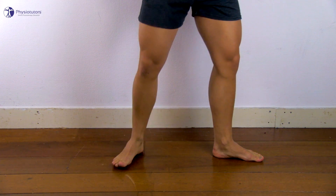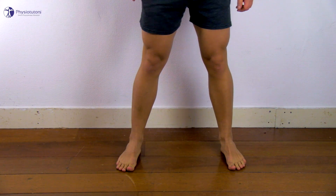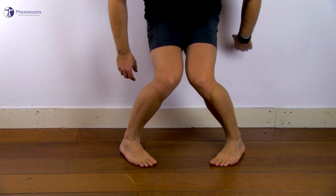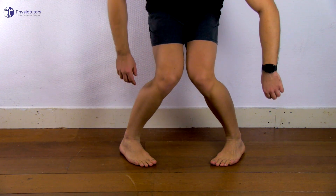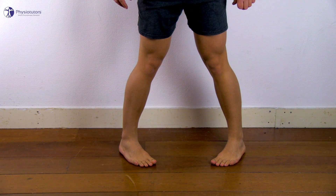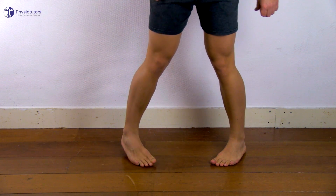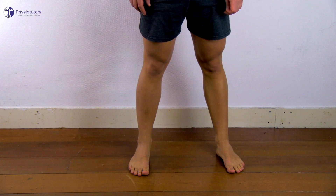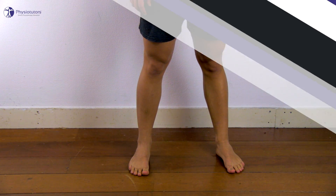For lateral meniscal tears, both lower extremities are held in maximum internal rotation while the patient squats and stands up. A full squat in internal rotation is almost impossible even in healthy individuals, so a slightly less than full squat is required in internal rotation, and the patient is allowed to use a nearby object for support. In contrast to the medial meniscus test, the distance between the knees decreases and each knee becomes internally rotated as the squatting proceeds.